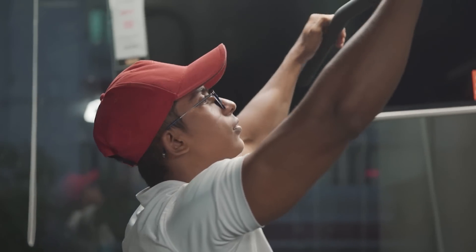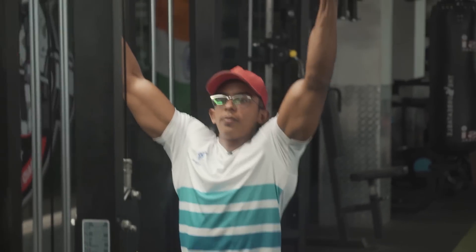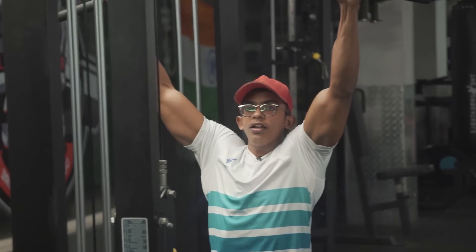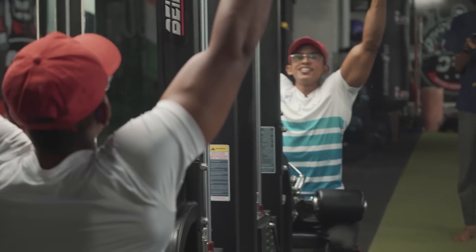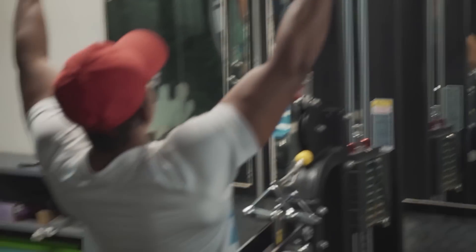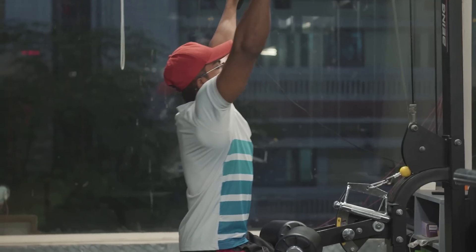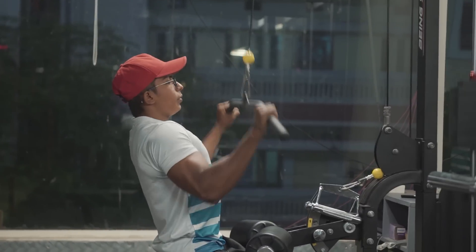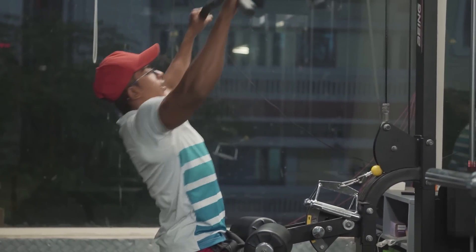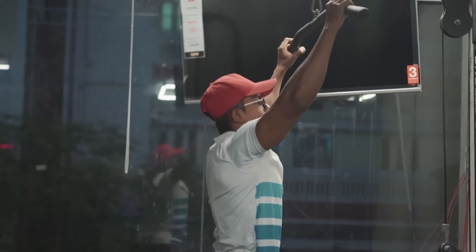Take this grip properly. The biggest mistake beginners make is they lie back like this while doing the pulldown — that form is wrong. Correct form: sit straight, don't lean too far back. Bring it down to your chest level, keep this in mind. Hold the grip properly, pull it down correctly, keep your elbows in the right position, and keep your body level steady — no extra movements. For this exercise do 4 sets, with reps as per your level: 15, 12, 10, 8 — add weight progressively. It gives a great muscle pump in the back.